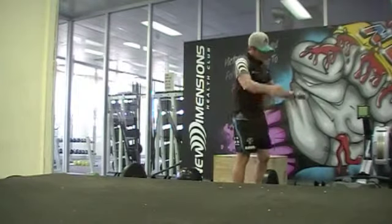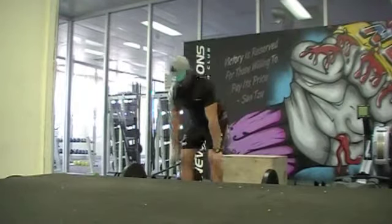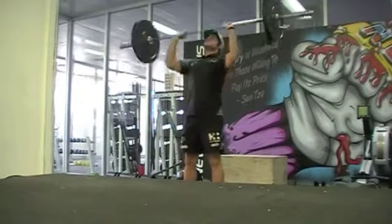The next exercise is a push press. Ears must show as the arms are fully extended above the head.